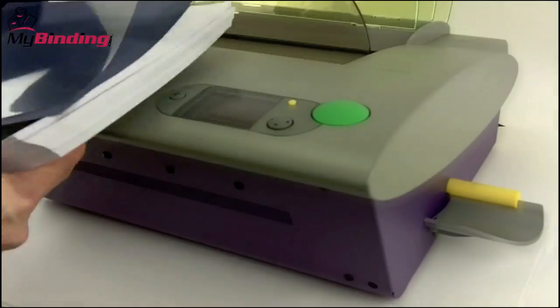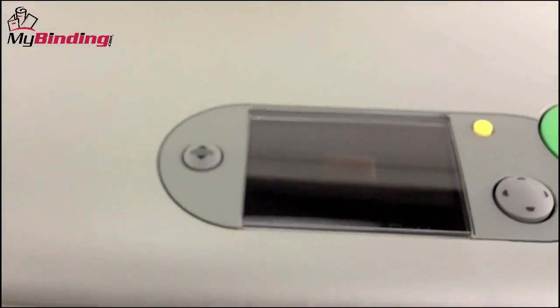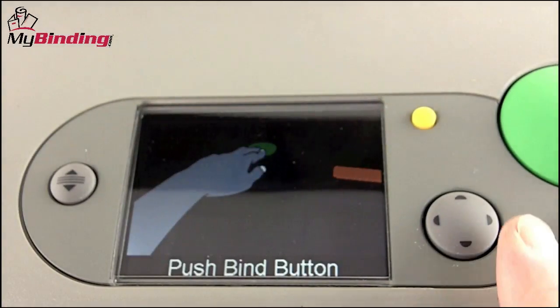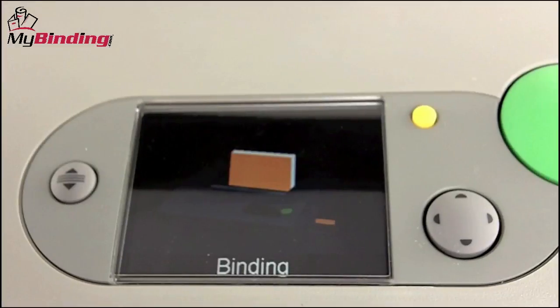Having plugged your system into the wall, you turn it on with the power switch on the back. The graphical user interface on the Fastback 20 is exceedingly simple to use and very helpful. It will guide you step-by-step from start to finish through each phase of binding a book, keeping you informed as to where you are in the process and giving simple instructions on what to do next.